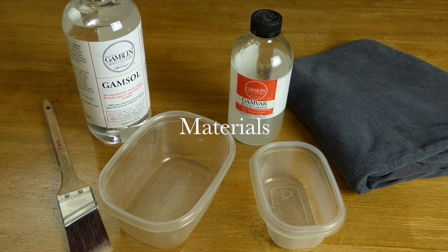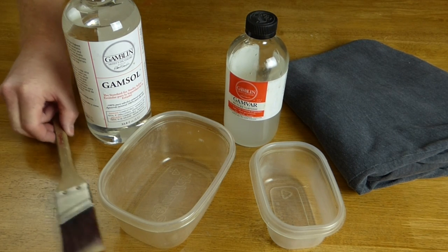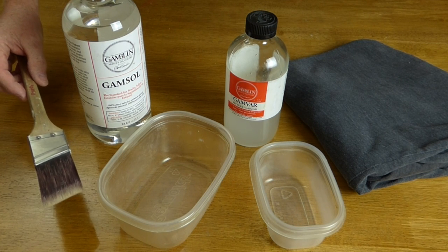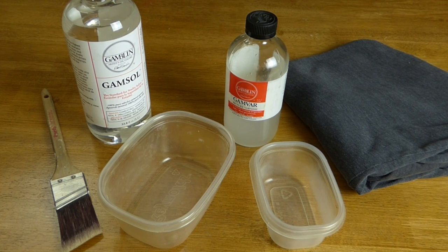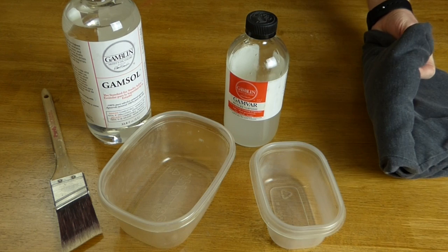Materials you will need: varnish, a soft, clean, synthetic paintbrush. I suggest you buy a good one of these and only use it for varnishing. Don't buy one of those cheap ones from the hardware store because they just shed all their bristles and you end up picking that out of your varnish.